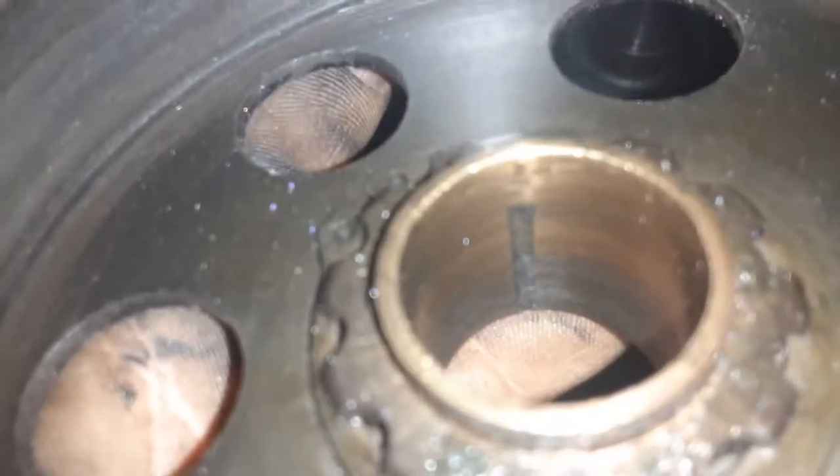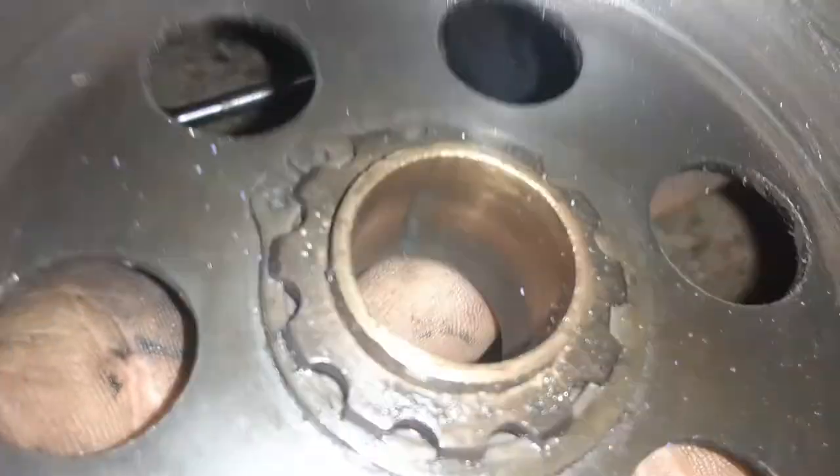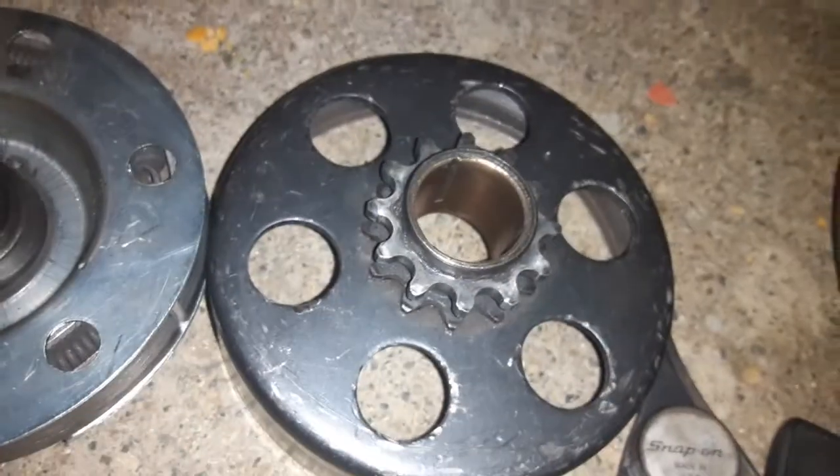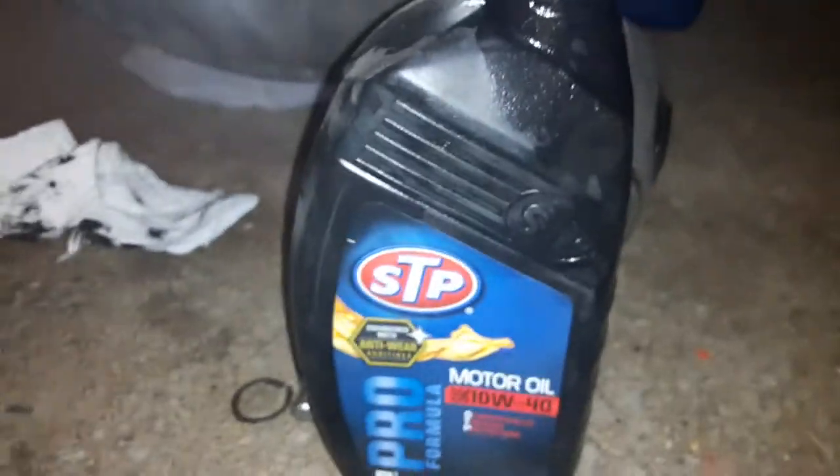We're gonna clean out the rest of the debris on the side of that clutch bushing and then we're gonna lubricate the bushing. Now we have the bushing wiped out. Next thing we're going to do is take some motor oil, apply it to your finger and then work it into the bushing.